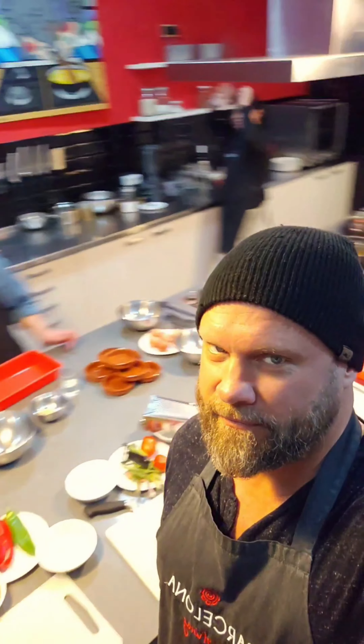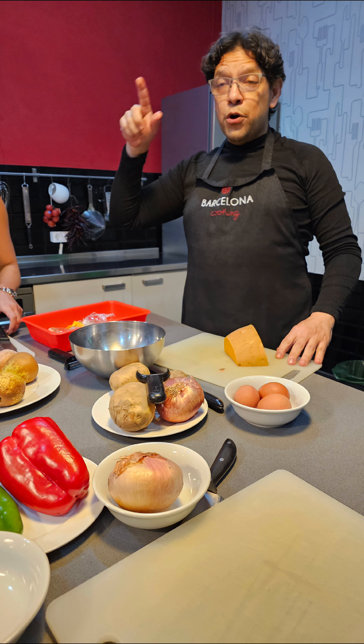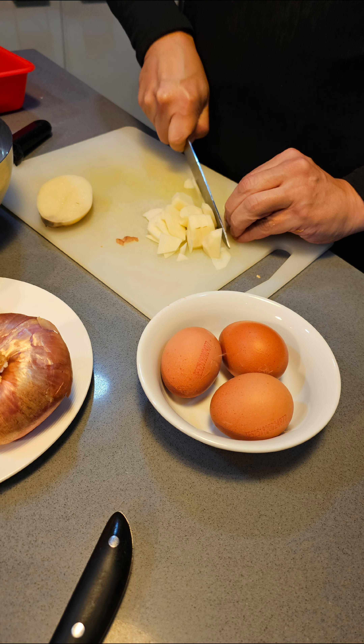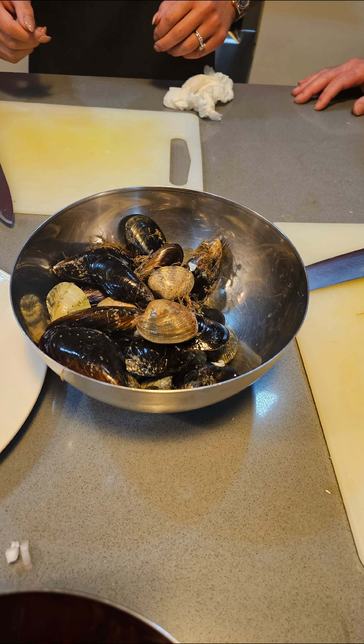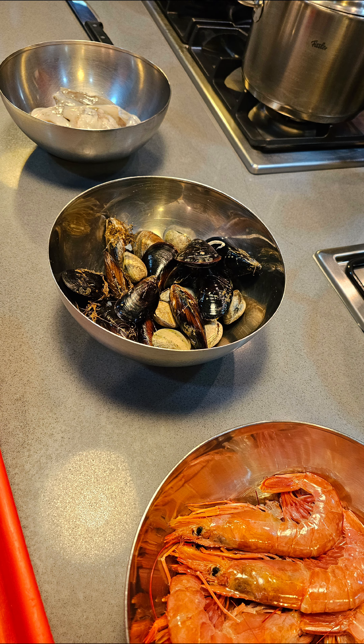Me and my group of friends did Cooking Barcelona. This is Chef Juan — he was excellent. He took us through three dishes: paella, crème brûlée, and Spanish omelets. We used some clams, oysters, and shrimp.